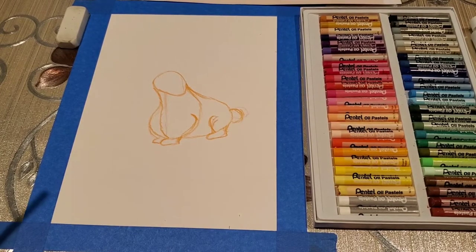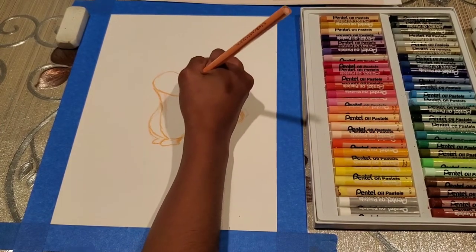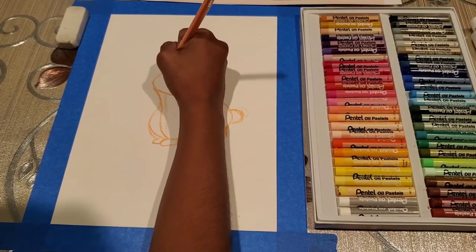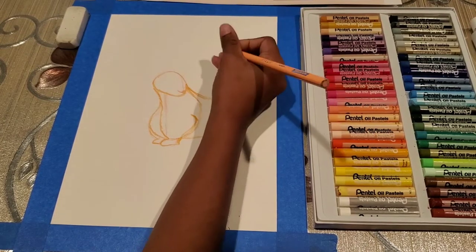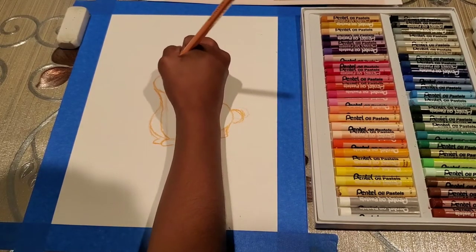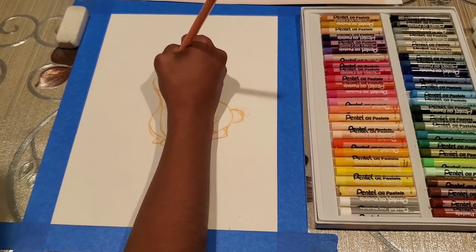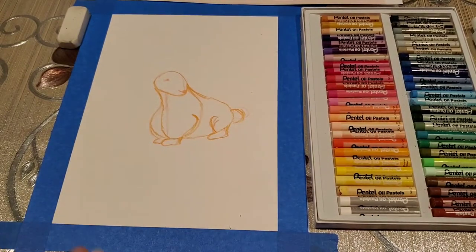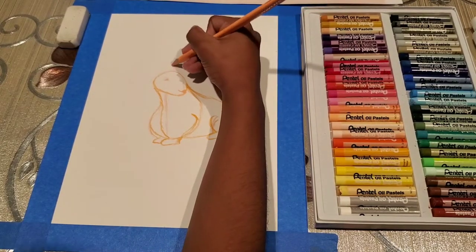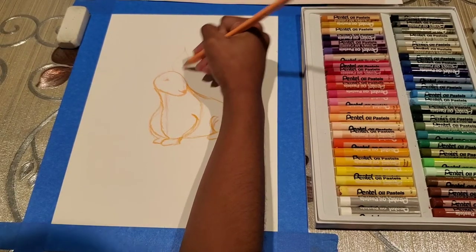Right now it doesn't look like a bunny but it just has the shape. So next we will go and draw a mouth, and a little nose, and then we will draw an eye for it — it looks tear shaped. And the next thing is the bunny ears. You can make the ears stand out or you can make them floppy, just the way you like it.